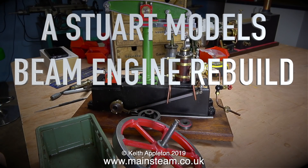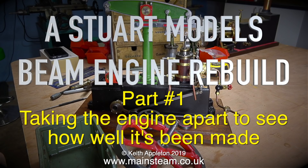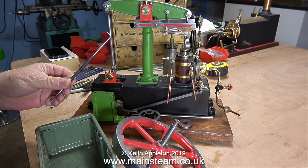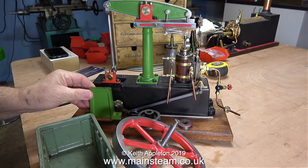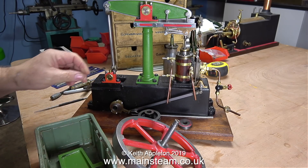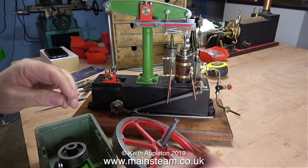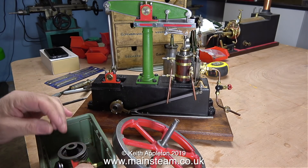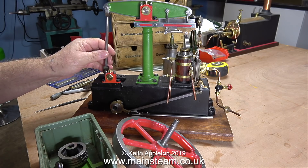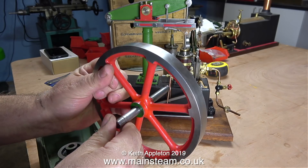This is the start of a brand new series: a Stuart Models beam engine rebuild, part one - taking the engine apart to see how well it's been made. Don't worry, regular viewers, I have not forgotten there are a couple of series I need to finish. The one I'm working on currently is fitting the reversing gear to a Stuart Number 70 engine. And I haven't forgotten that I've not yet finished the series all about building two Blackgate's twin oscillating cylinder steam engines.